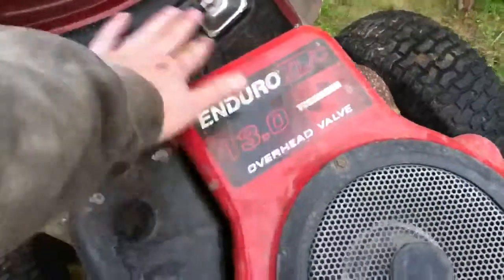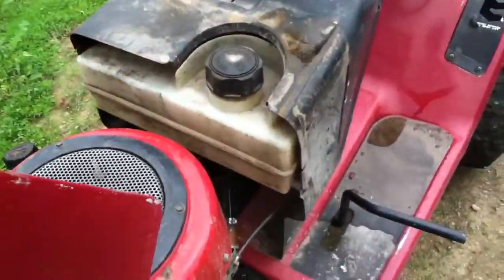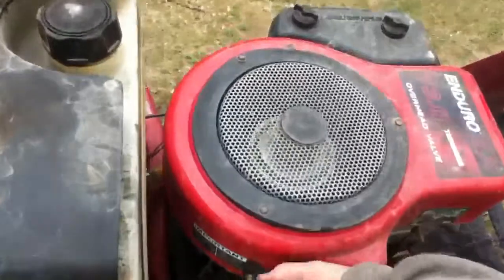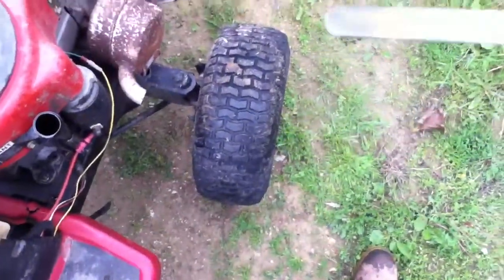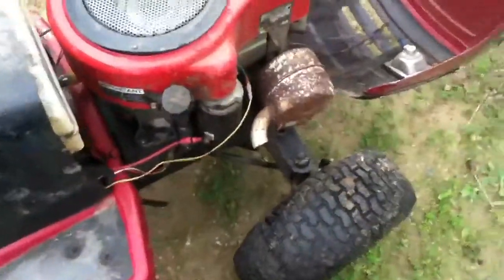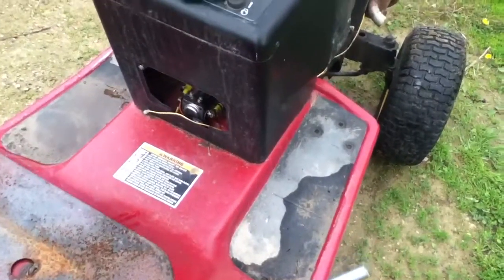Got the 13 horse Enduro overhead valve engine, runs pretty good. I got a new gas line on it but I won't be able to start it today because I don't have any gas. I gotta change the oil because I went mudding with it and I actually ended up sinking it. You can tell the oil is really wet and watered down. I also gotta take this ignition out because it's not working — I put a new solenoid in it and it still doesn't turn over, so I gotta figure that out.